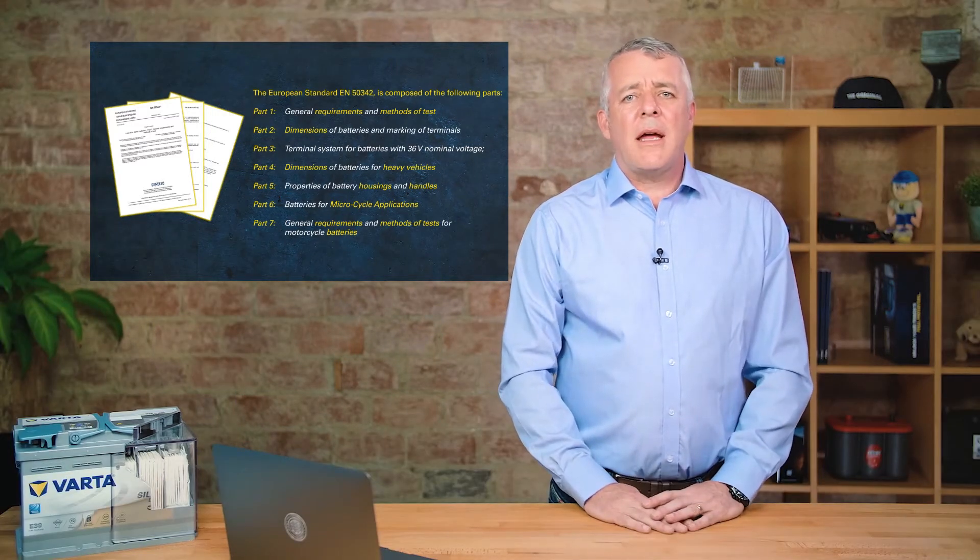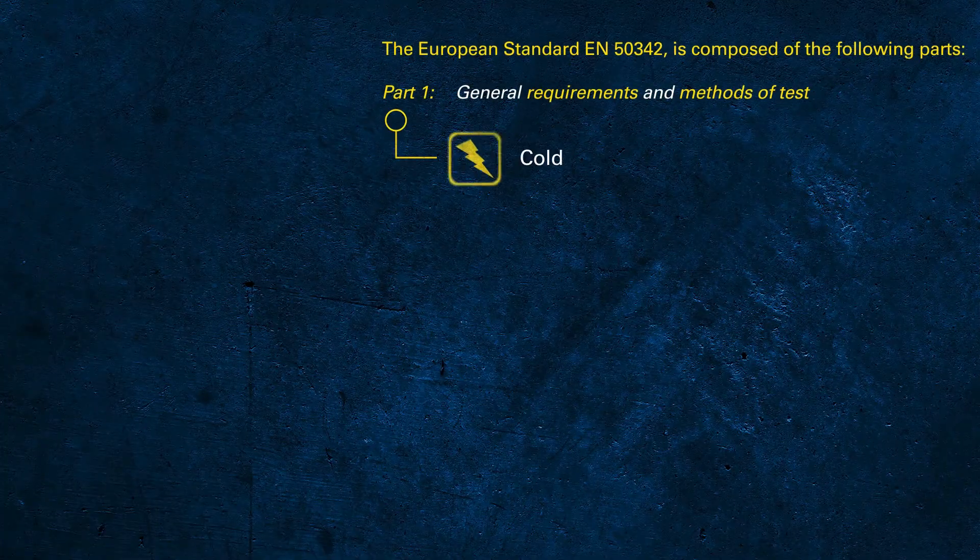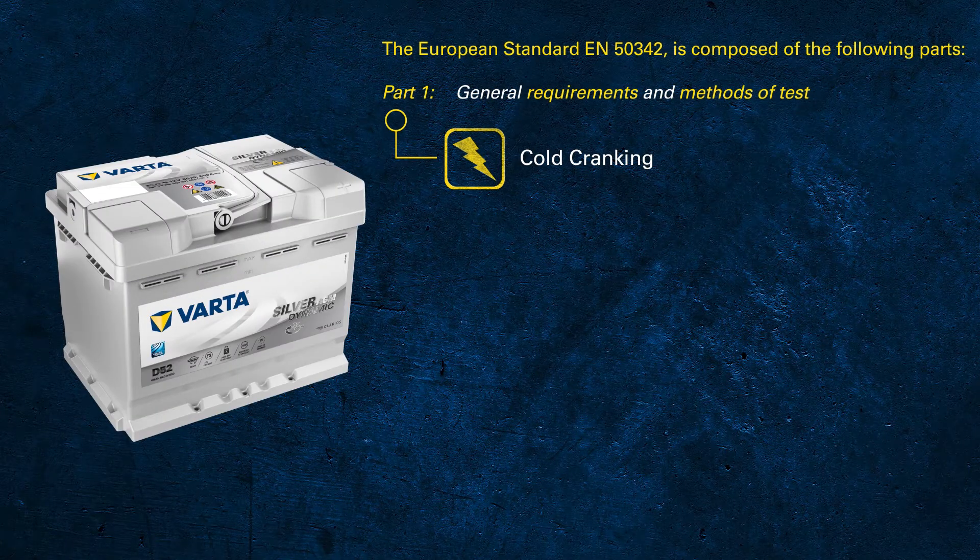It's important to understand that the CCA rating printed on a battery label is determined by the EN standard, and the test procedure used is completely different from what a handheld battery tester does when testing a battery. The EN CCA test consists of three steps.